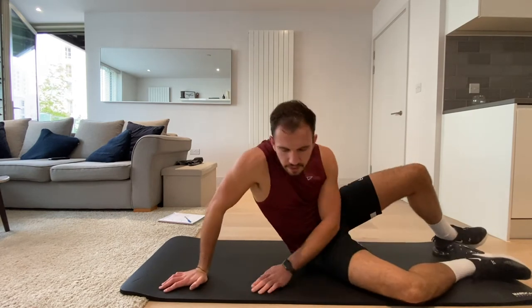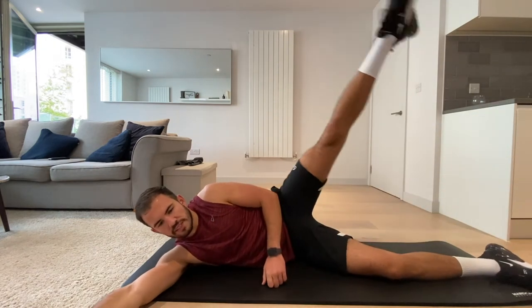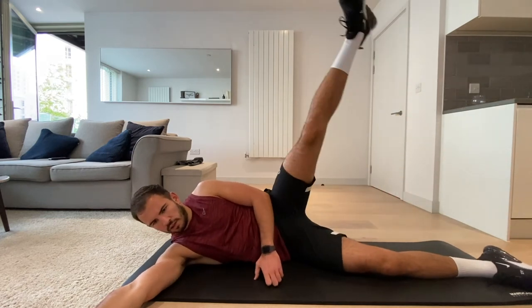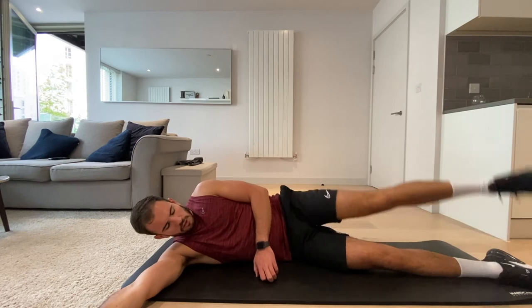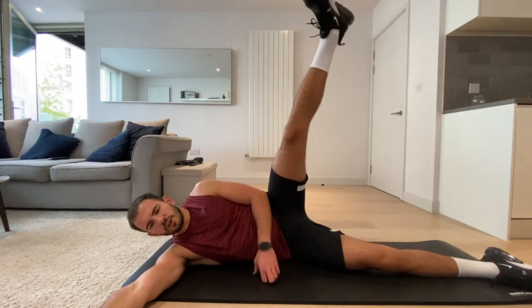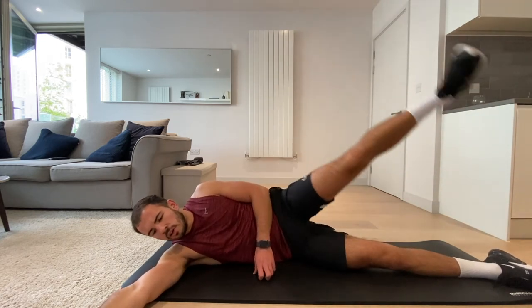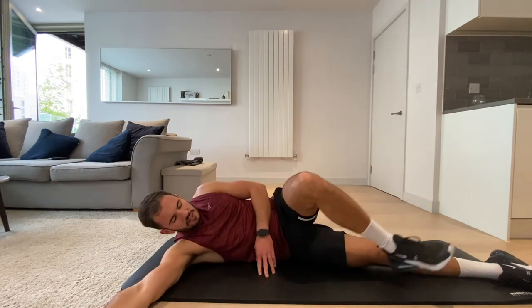Okay, onto our sides. We go with our left leg — the same one that was just in the air — we're going to raise it to the sky. Let's go. Try not to slam it down on your other foot, control it, make it last longer. Three, two, one, and rest.